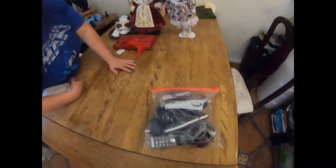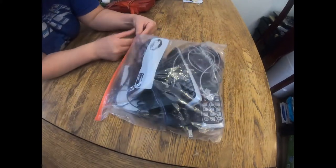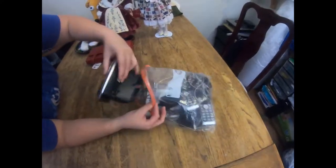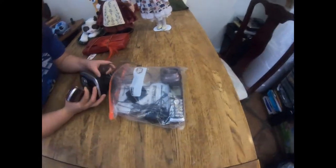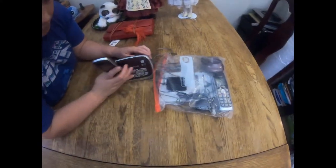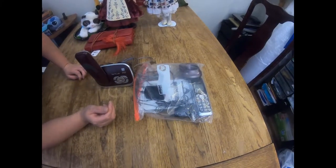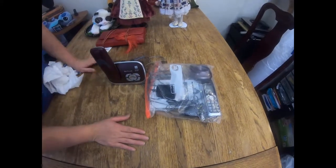Sapir grabbed this cordless phone. Just the regular base and receiver comp at about $20, but every one I found with an extra handset went for closer to $40 to $50 when they had the box. So just going by the pound this is a very good pickup for us - should sell pretty quick. Cordless phones are still selling despite the cell phone generation.